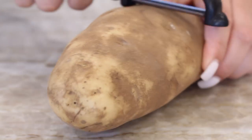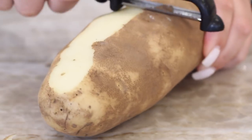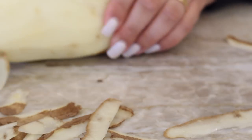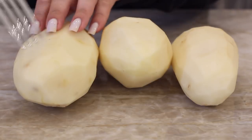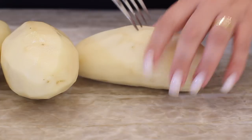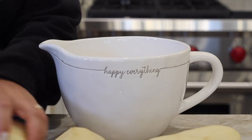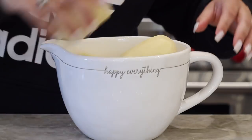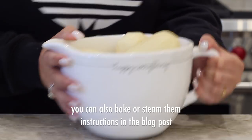I'm starting off by peeling my russet potatoes. I used three potatoes that came in at about a thousand grams, so you want to use something in that similar weight range. After they're all peeled, I stuck a fork in them a few times so they can vent while they're in the microwave. You can bake these too if you want, but doing them in the microwave is obviously a lot quicker. I'm cutting them in half and putting them into a big bowl, and I'm going to microwave them for anywhere from 10 to 12 minutes until they're soft and fork tender.